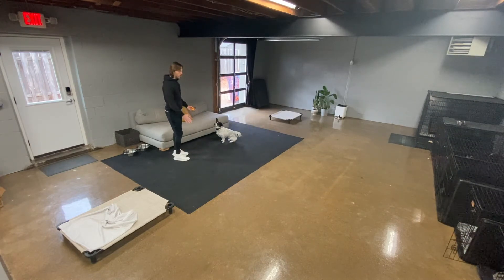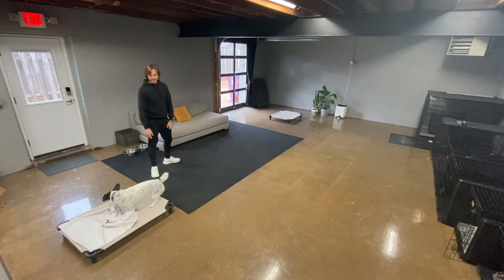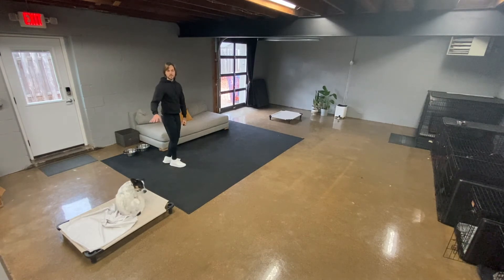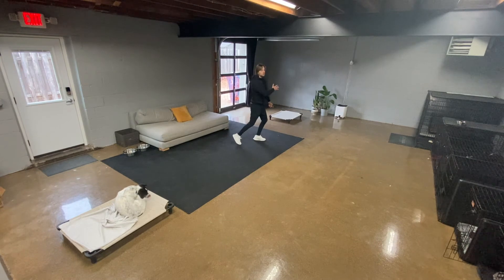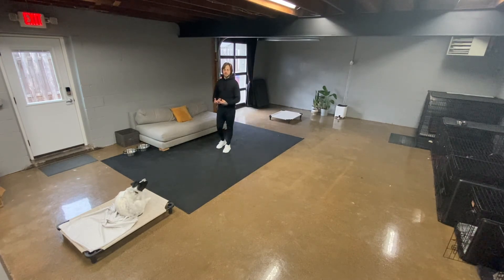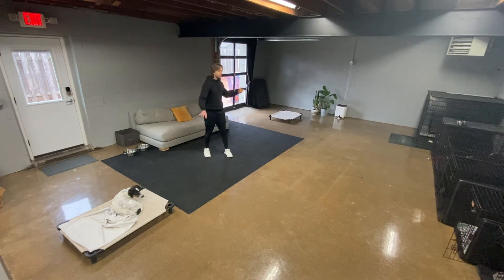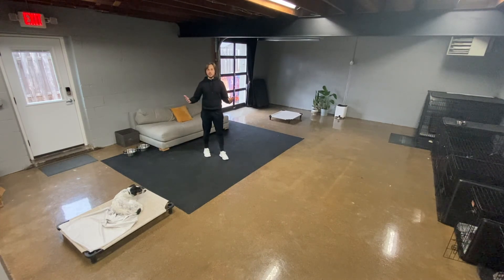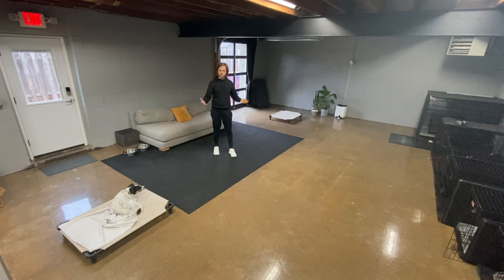I can even walk towards it a little bit. [Demo: Millie, place. Good — there we go.] Once my dog is on place and they're staying, now I can go do whatever it is I need to do. It's just another practical use of how we can use our obedience commands in our daily lives, and how we can start using traditional obedience commands in drills and more of a real-world situation.